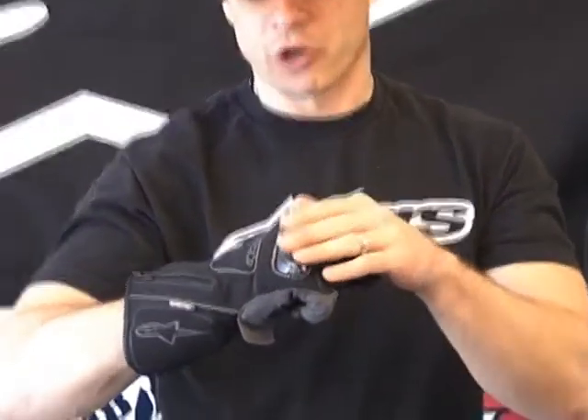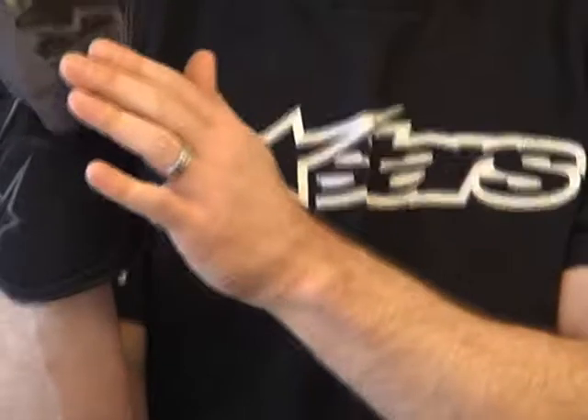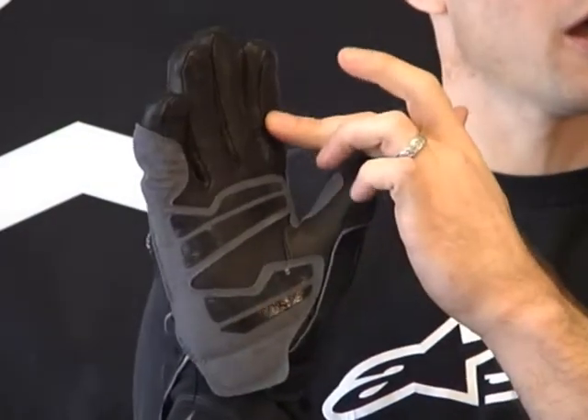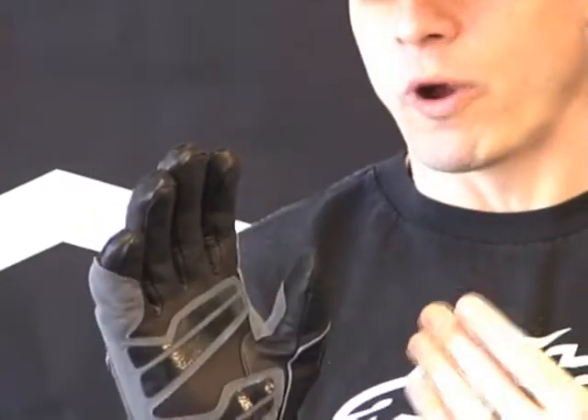We have a hard outer knuckle protector. Here in the high abrasion and impact area, you're going to see the synthetic leather is sewn over, so we have an additional layer. In the palm of the glove, synthetic leather on the fingers and the palm. This is a bad weather glove that's going to offer actual protection if you go down. By having the double layer of synthetic leather and the hard outer knuckle protector, we have some energy-absorbing foam sewn in between multiple layers of the textile.